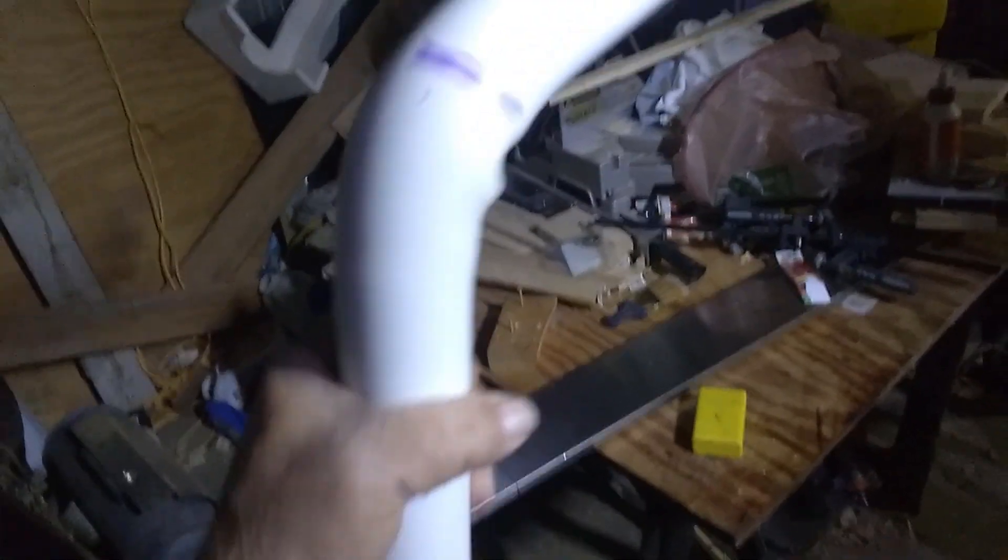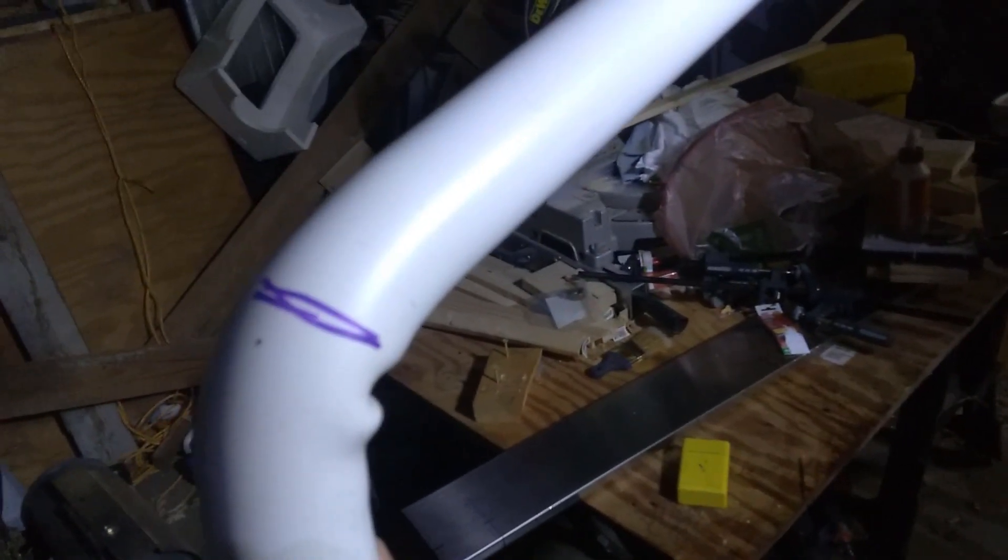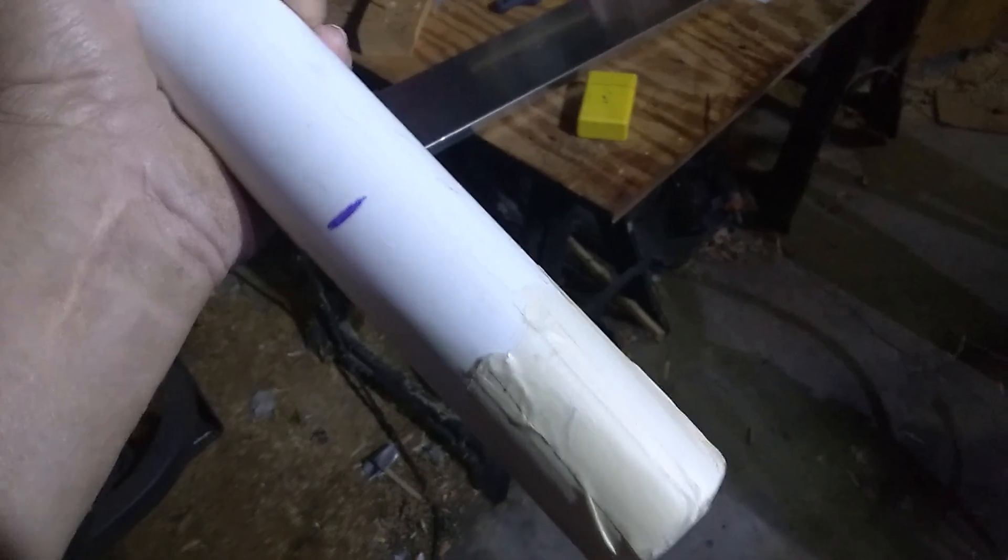As you can see, it puckered just a little bit right here. But all in all, this part right here is going to mount against the pole, and then the light will go on the end of that. Let me get all the tape off of this and then we'll work on flattening this end.